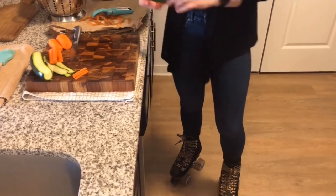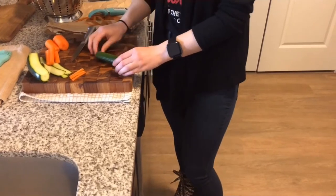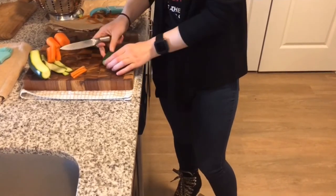Since the cucumbers are so small, we are just going to cut them in half and do the same thing like we did with the carrots.